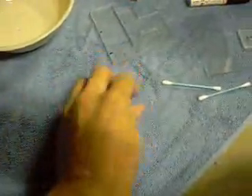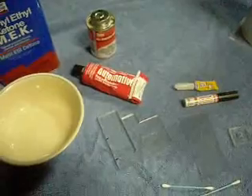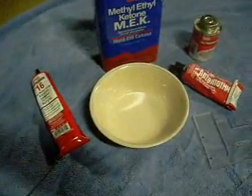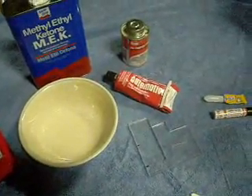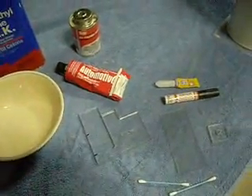Good evening, this is C.J. Peaceful. I just wanted to go over a few little products here with you. Some of them I'm sure you've seen before, some of them you've maybe even heard of. I was wondering if you could possibly use them for various adhesion applications.